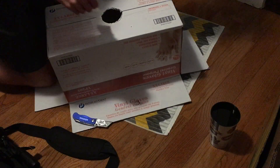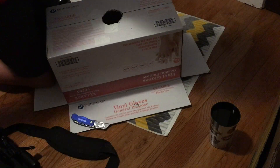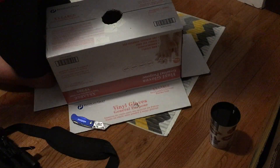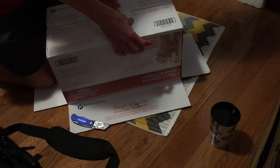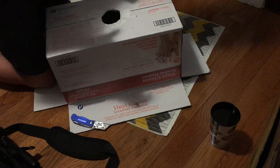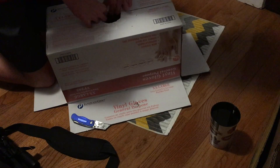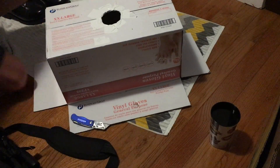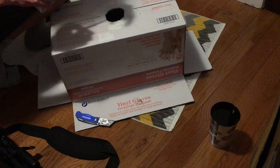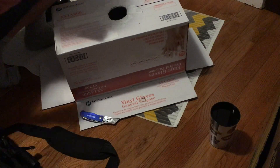Now that that's done, I noticed that there were some bits of light coming in through some other parts of the box. So here I'm just going to get my tape and put it on those bits right there. This is sped up. I'm just going to get that done, and then I'll get to taping the bottle in.